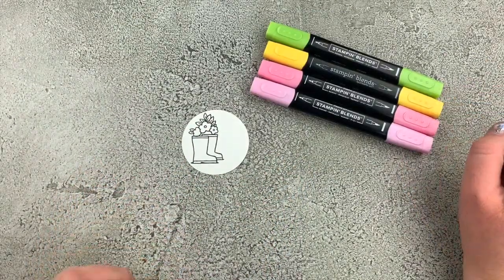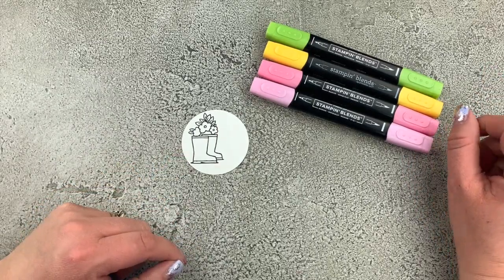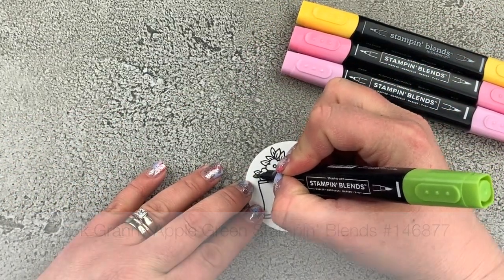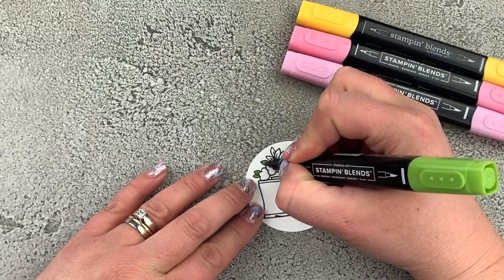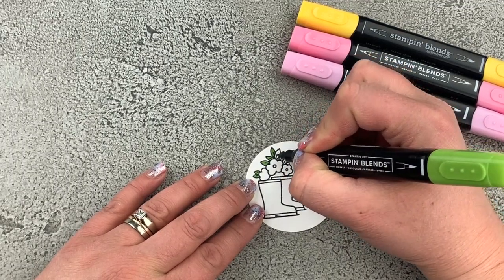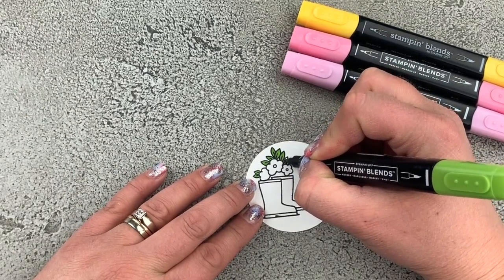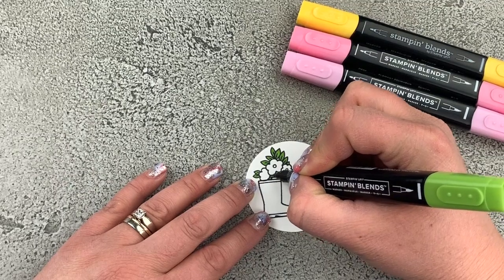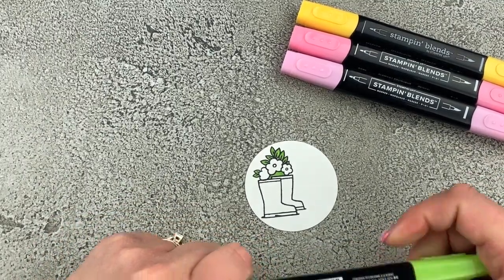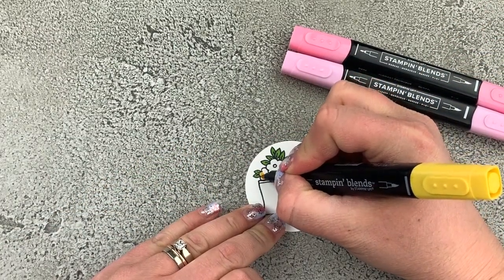I've brought in some Stampin' Blends markers — these are alcohol-based markers and we are going to use them to color our image today. I'm going to start with my dark Granny Apple Green and use that to color in all the leaves on our little cluster of flowers. I'm also going to color beneath the flowers where they go into the boots, so it'll look like foliage and connect those two images together. Then I've got my dark Daffodil Delight and I'm going to use that to color in my flowers.